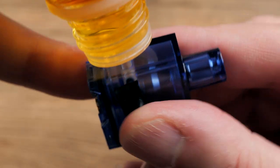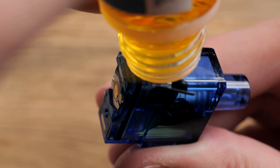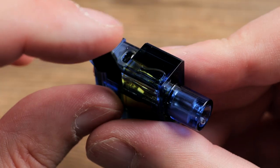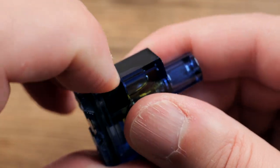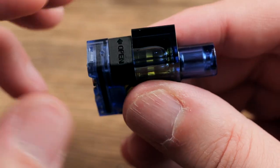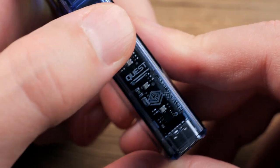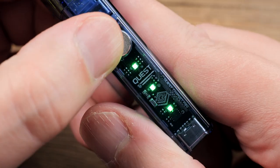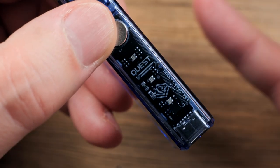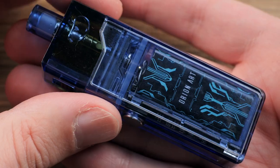It's a pretty leak-resistant design because the airflow comes in high up, then down a chamber and over to your coil head. Now let's fill this thing — 2.5 ml capacity. It's pretty easy to fill with the side fill port. I do think they could have made the rubber plug a little bit beefier so it lasts longer, so be careful not to rip it. Now let's install the pod — nice strong magnets. Turn it on with five clicks. You'll see the light indicator go from green to blue to red depending on your battery level. This is also a draw-activated device.